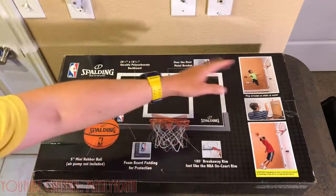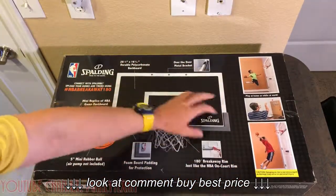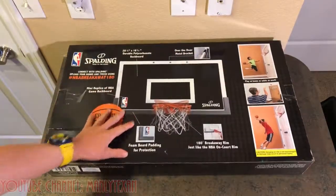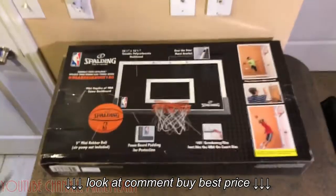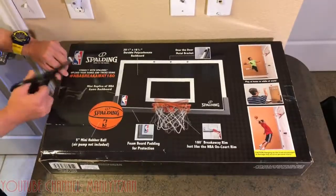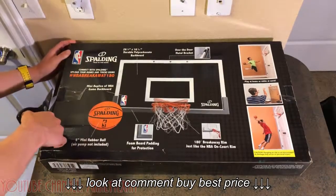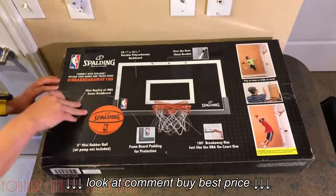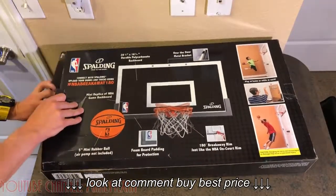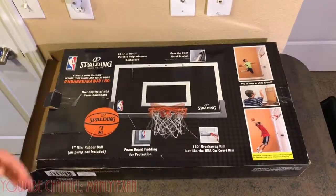On the back of the box there's nothing they didn't already tell us on the front — foam padding, 180-degree breakaway rim. It's going to be huge. Let me open this thing. I'm actually really excited for this one. This is probably going to be my main hoop since it's so big — awesome compared to the others.